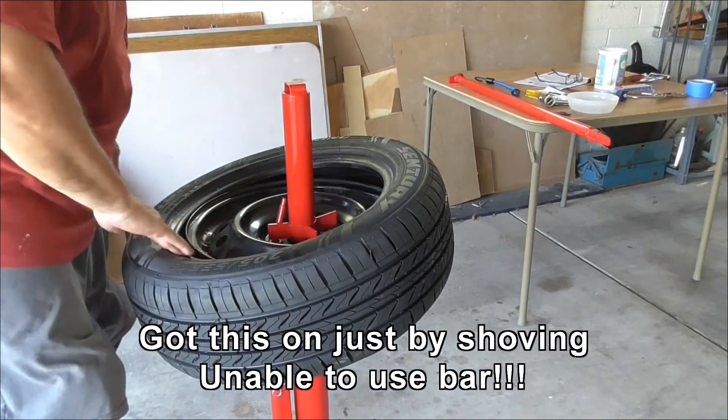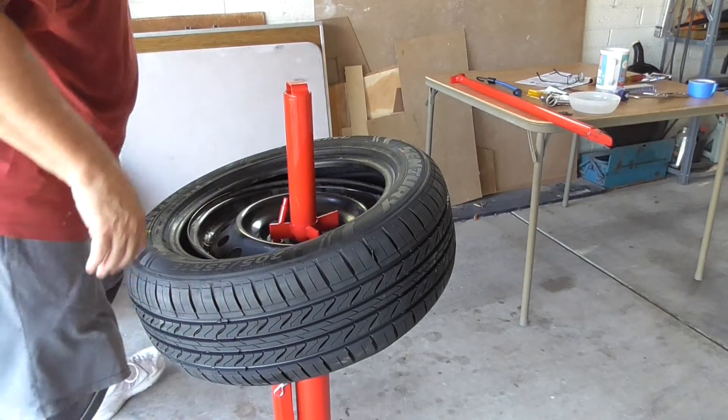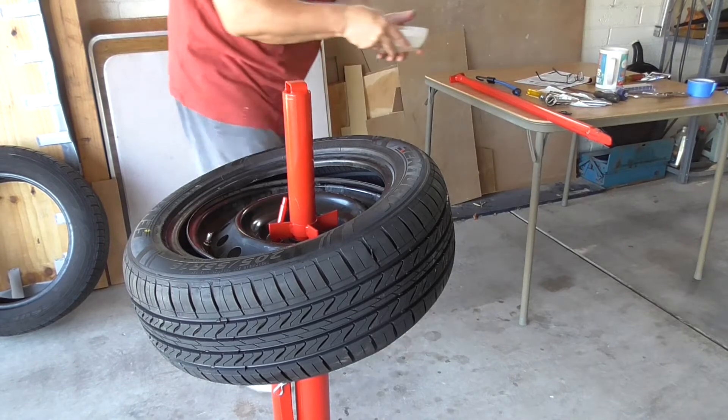I was able to get it on just by pushing down, almost inverting the tyre, just by hand, without using it.